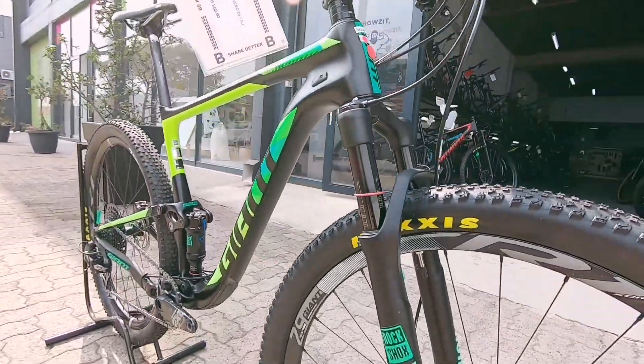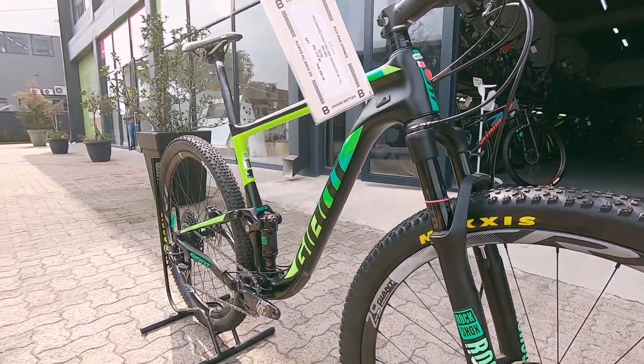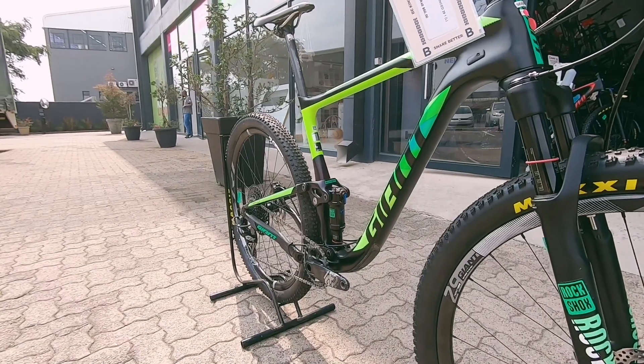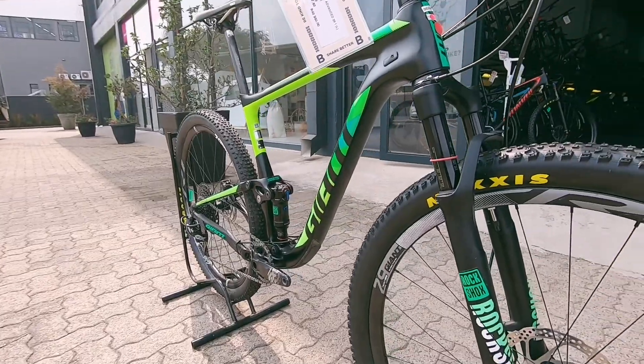Up front you've got a RockShox SID — that's a very nice fork to run, it's gonna keep you super flush out there. A very nice rig, suited to marathon racing, a bit of XC racing, and longer days in the saddle. Very comfortable option.